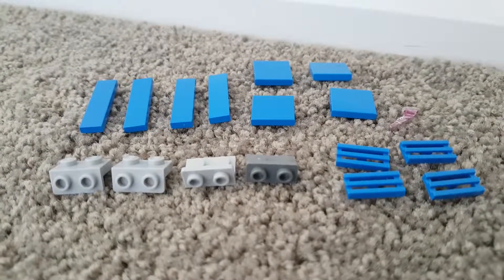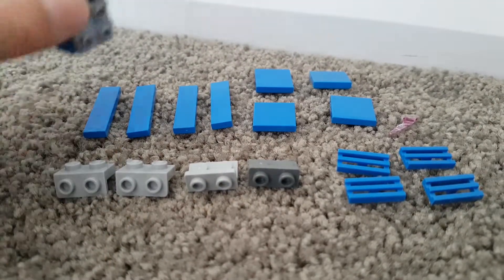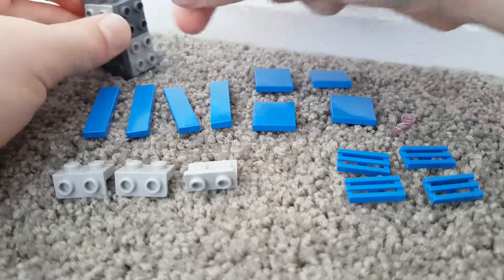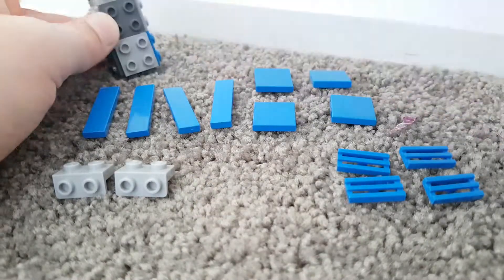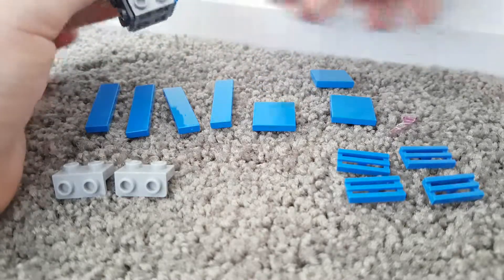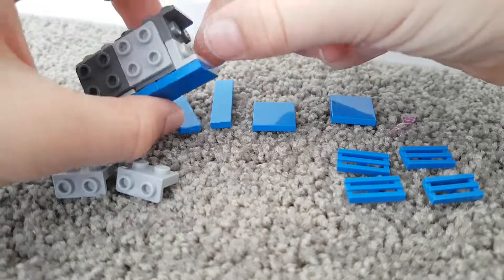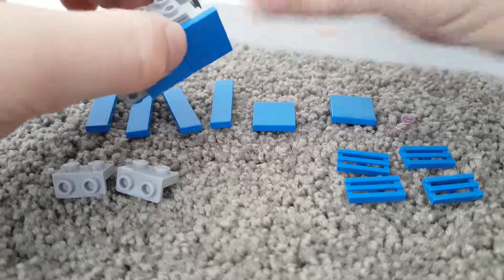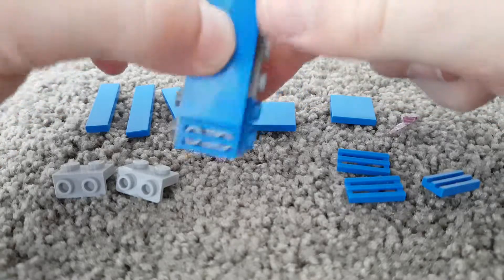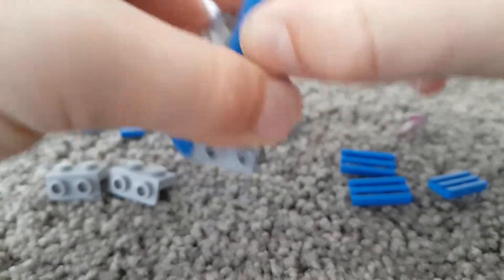These are the pieces you need to build the next bit. You grab the thing you built before, get your up ones and stick them on either side, then grab your square ones and put them on like that. Then you grab your grill piece and put it on the bottom, and do the same on the other side.